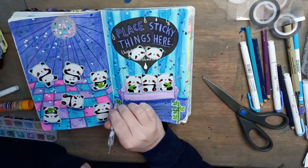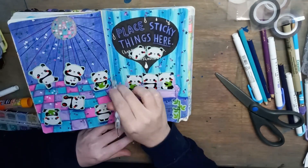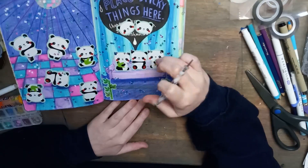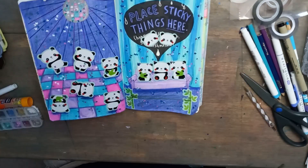These pages are very simple. I think the only way you could mess up a concept like this would be using clashing colors. As long as you have colors that look good together, you can't go wrong.